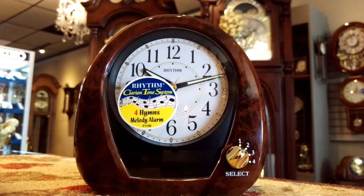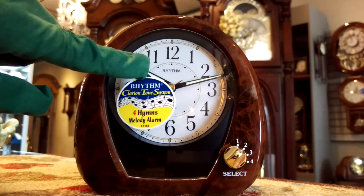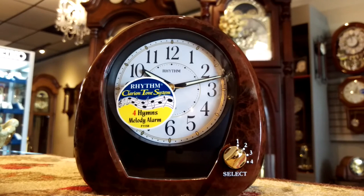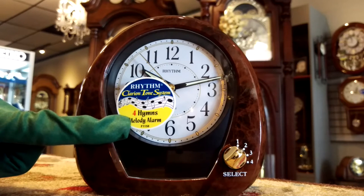The front of the clock has a white dial, the brand name Rhythm, and the features Clarion tone system, which means it has a very high quality speaker in there, as you would find in the iPhones or the Android. It has four hymns and it's a melody alarm.